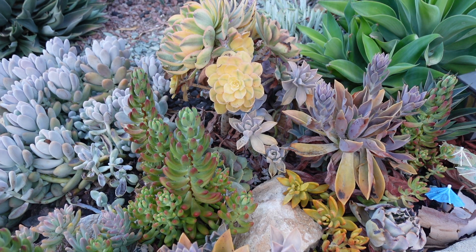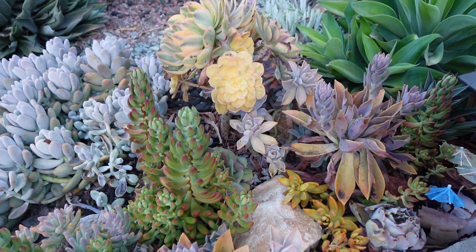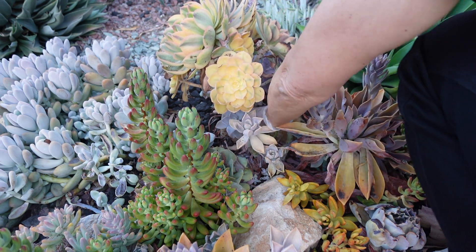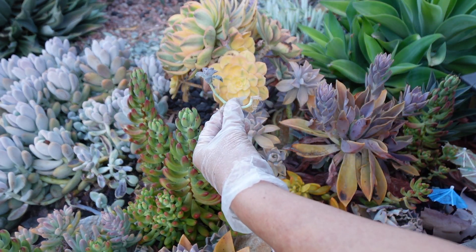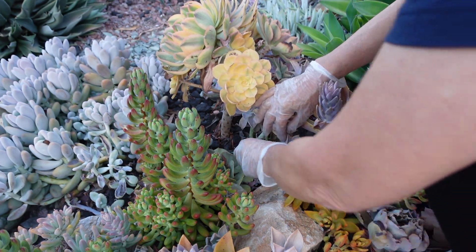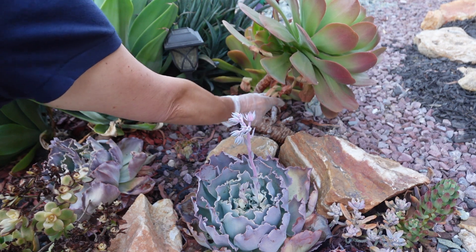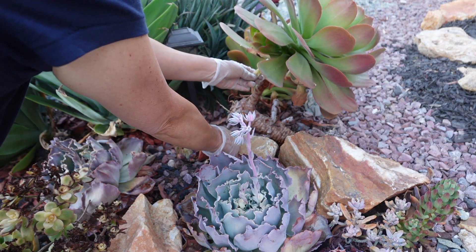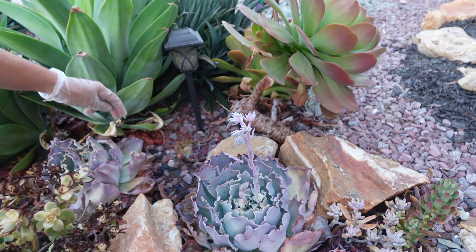I want to clean up under my sunburst. My sunburst needs some help. Look what I found — I think this is Paraguayense. I'm going to put it back here. Under this aeonium too — not much, just a little bit.